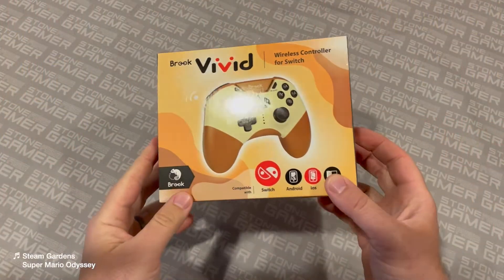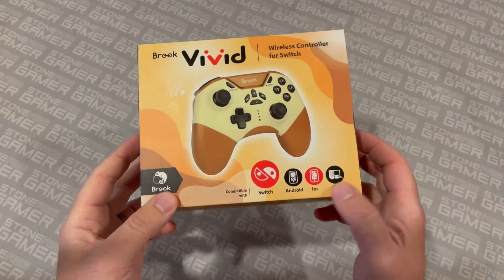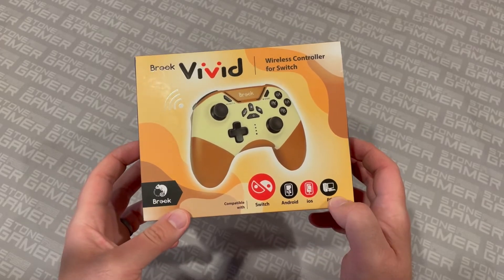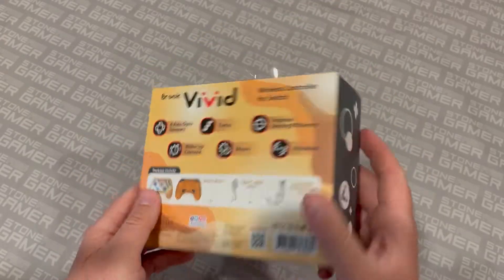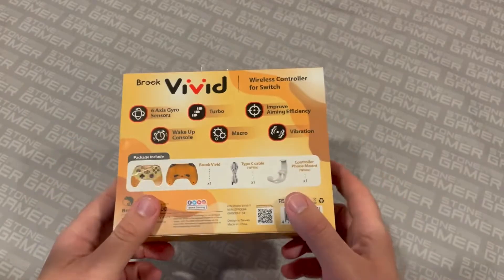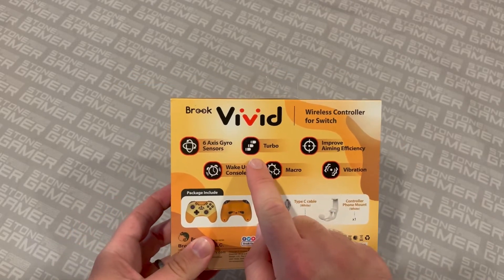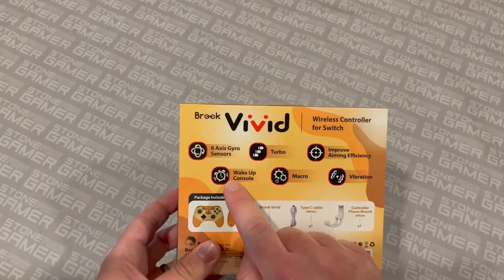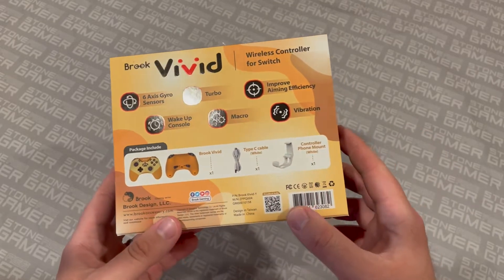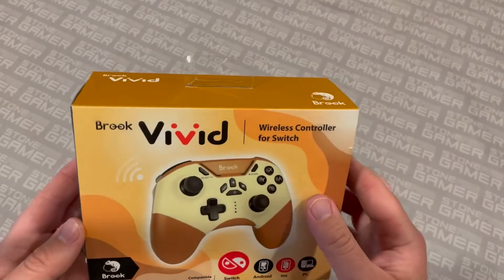Here we are with the Vivid controller for Nintendo Switch from Brook Accessories, and this is a closer look at the box. You can see this is compatible with the Switch, which is its primary function, but you can also use it on Android, iOS, and PC. More on that in a bit. The box is a pretty nice presentation here — got your hang tab at the top, some nice images on the side, and on the back it breaks down more or less what you can do: improved aiming accuracy, turbo functionality built right in, you can use it to wake up your console, and it does the whole six-axis gyro thing. Here's what's in the box, and this QR code is how you get to the instructions.